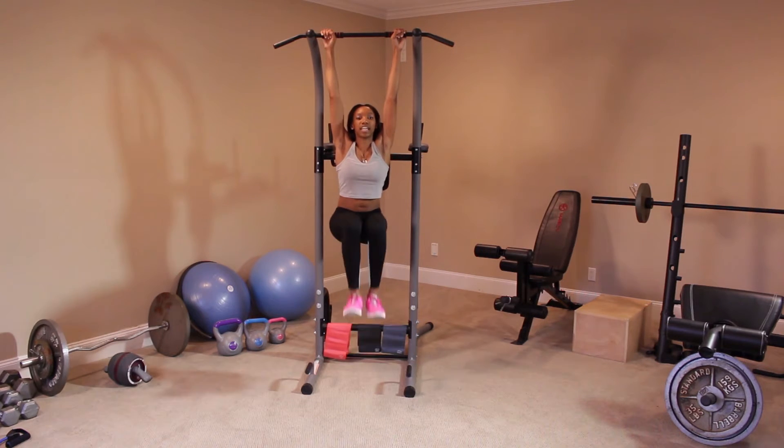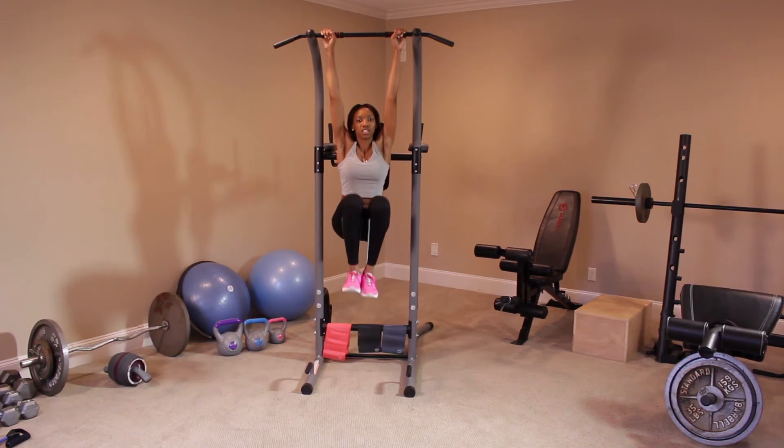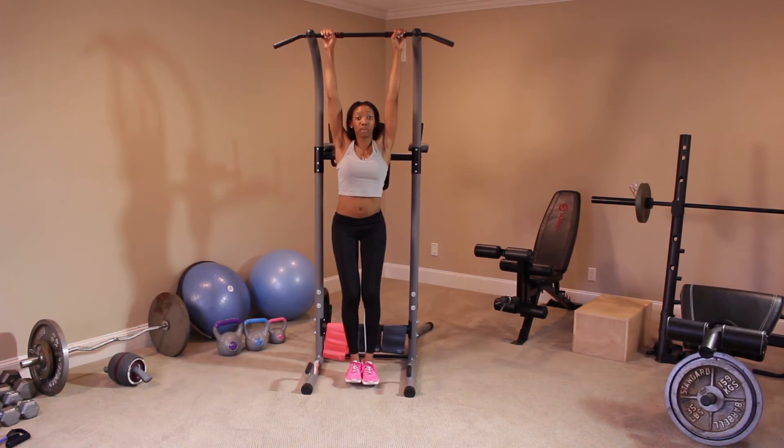Only lift your knees 90 degrees. As you can see, I'm not swinging — I'm keeping my core engaged so that there's minimal movement.